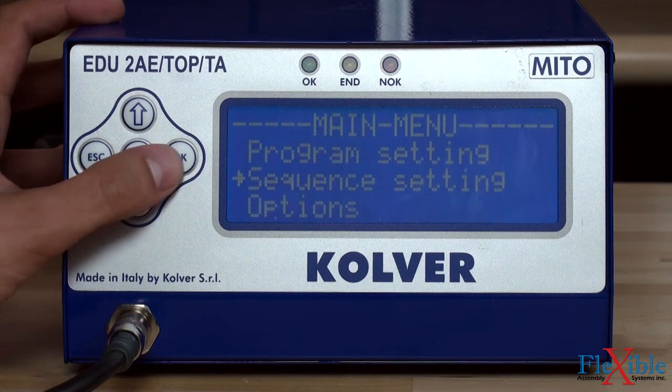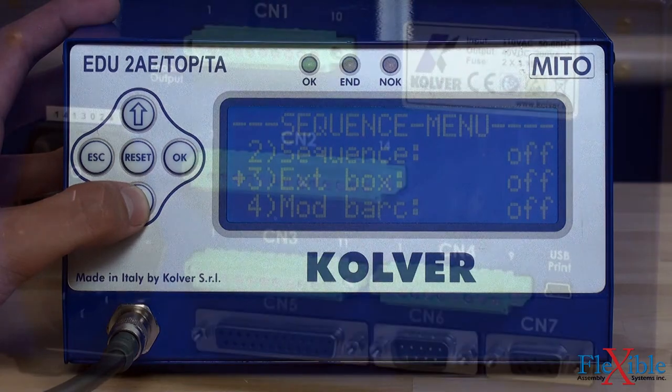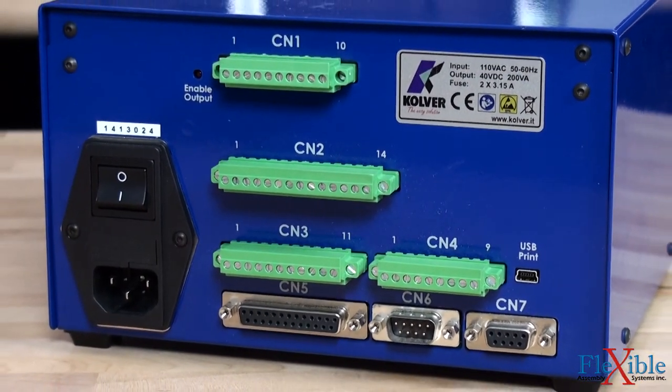The T.O.P. variety seen here allows for programming up to 8 P sets and access to one USB and 15 input output ports.